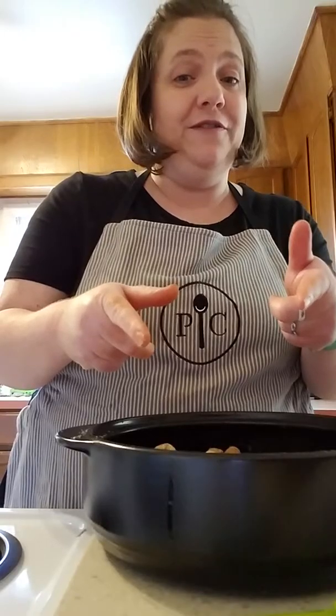Okay, so we've got those in the pan, we're gonna throw them in the oven for 20 to 25 minutes, and I will be back to show you the final product. Yum!